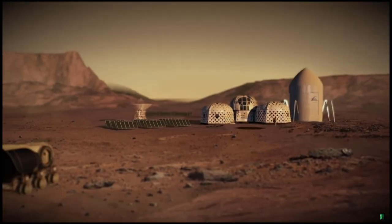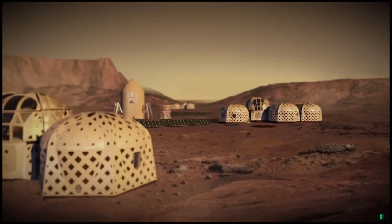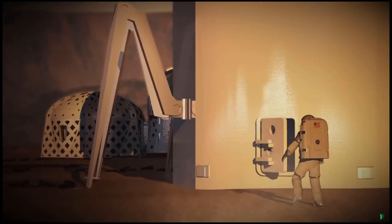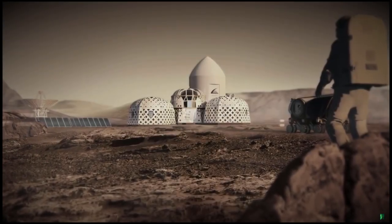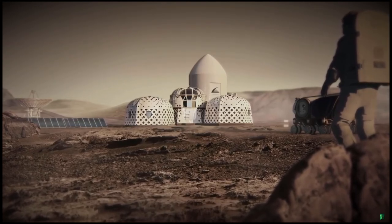The Zophyrus habitat has the unique ability to grow with the demands of research and crew. The mobile printer is equipped to build and make repairs on site, while also serving as a backup pressure vessel in case of an emergency. The Zophyrus habitat — building a new way forward for space exploration and human habitation.